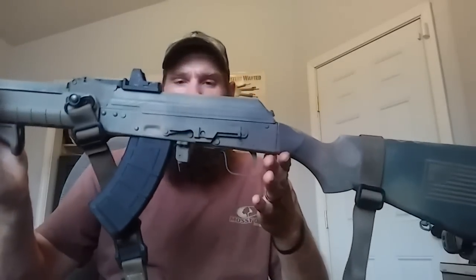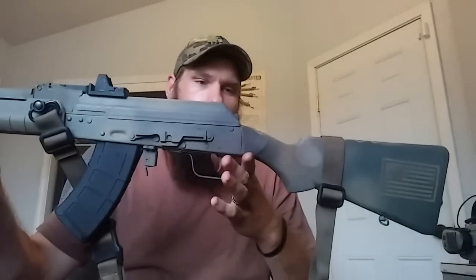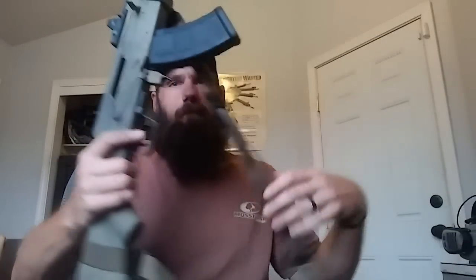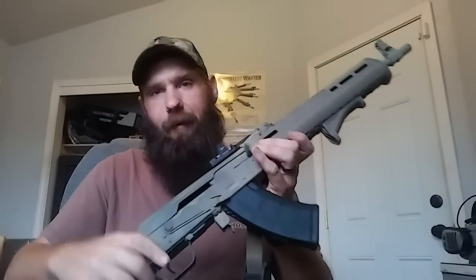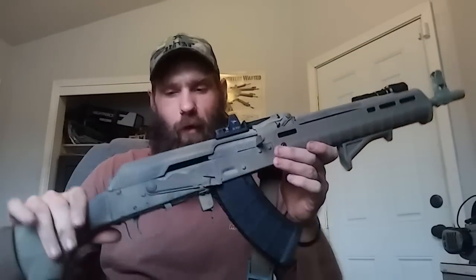Anyway guys, I just wanted to bring you this. It's pretty much done now and the configuration is probably going to stand. I'm going to shoot it a little and see if I need to make any tweaks, but I think this is how it's going to stay. These Saiga rifles are out there — you can find them. They've definitely gone up in price secondhand because of the importation situation with Russia.